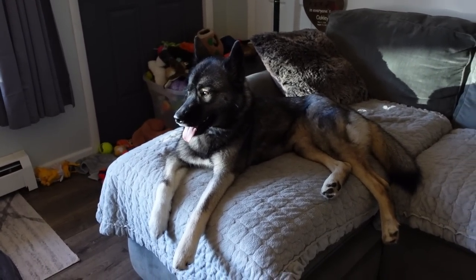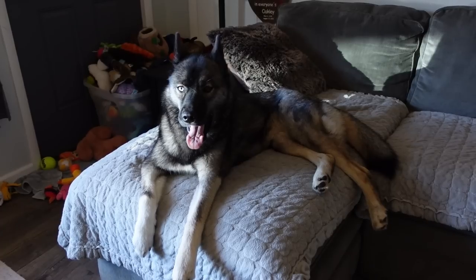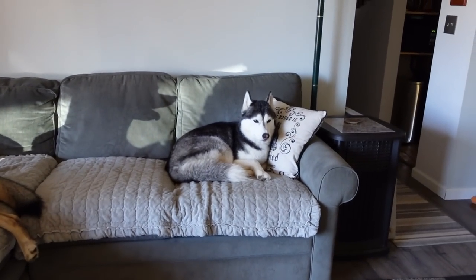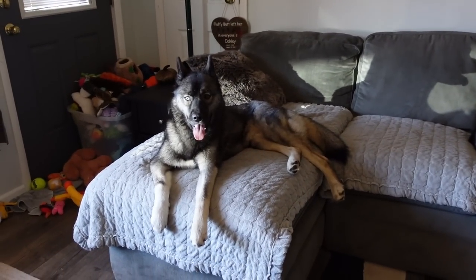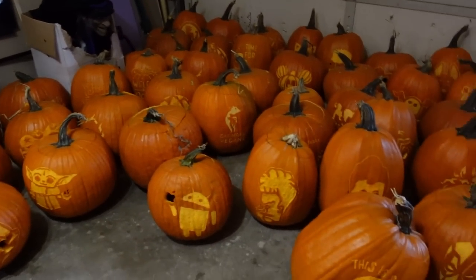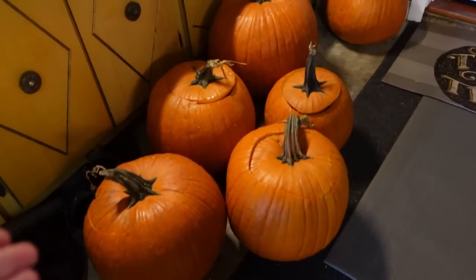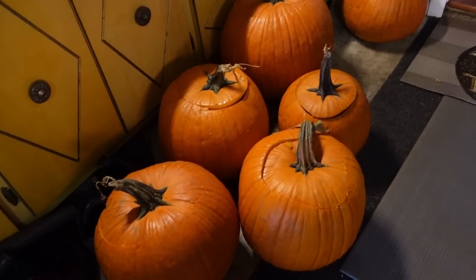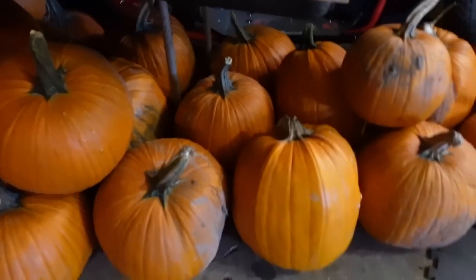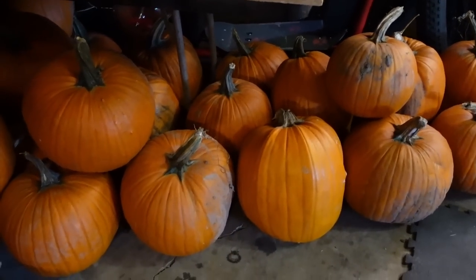So today is day four of pumpkin carving. We officially have 41 pumpkins carved, so we've got quite a few more to do. I think we can pull it off. So many finished pumpkins! Greg's on his way over right now. These are the ones that are already gutted for when people show up today, and then of course there's a whole bunch more that still need to be done. My mom's bringing a few more over too, so I don't think we're gonna run out of pumpkins.